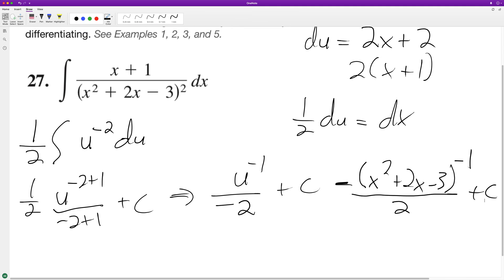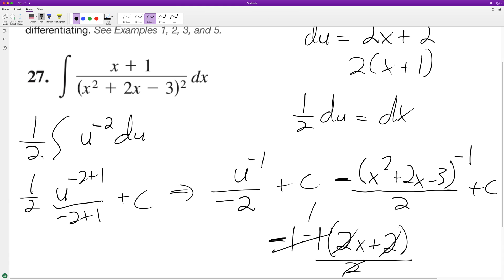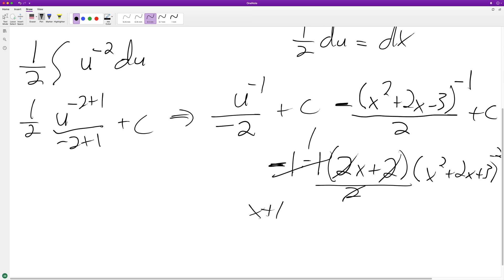So we can take the derivative of this and just test it out. Negative 1 times the negative 1 out in front, and then times the derivative of the inside, which is 2x plus 2. And then we have the 2 on the bottom, and that 2 cancels out these 2s, and this just becomes a positive 1. So we're left with x plus 1, and then we have x squared plus 2x minus 3 raised to the negative 2. And that's the exact same thing as x plus 1 over the whole quantity x squared plus 2x minus 3, squared.